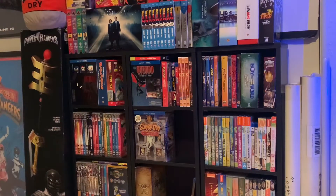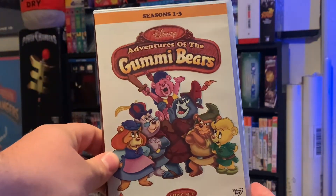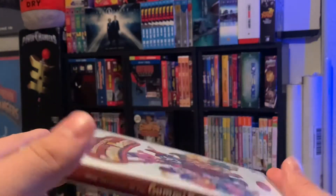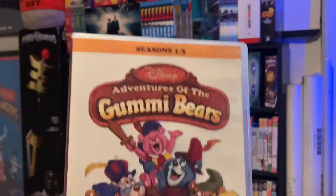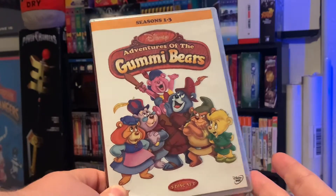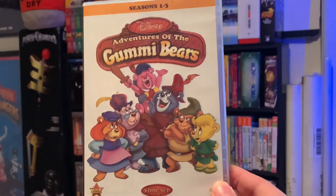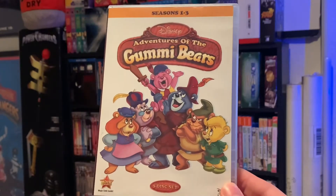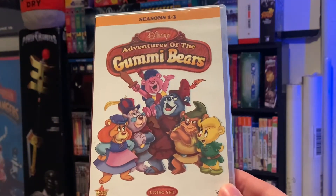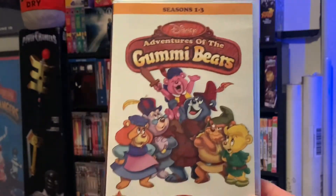Hey guys, Cody here with another video. Today we're going to be doing a DVD unboxing of the complete first three seasons of The Adventures of Gummy Bears, which was on the Disney Afternoon channel back in the late 80s, early 90s. I remember watching this when it was on, so adding this to the Disney Afternoon collection was a must. Huge thanks to It's Frank for sending this to add to that collection.